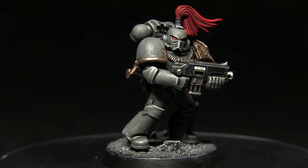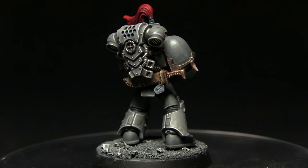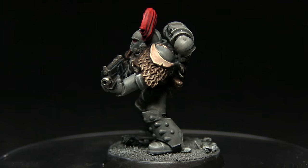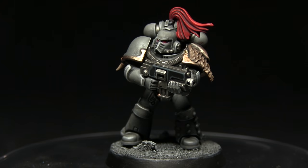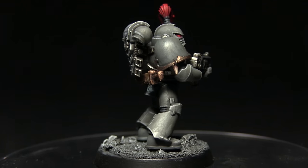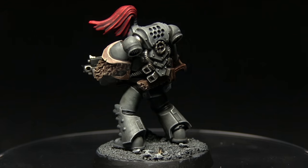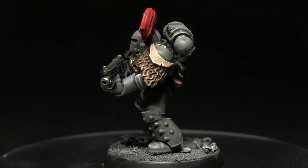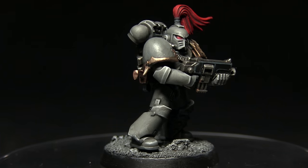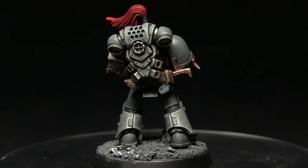And here we have the completed Space Wolf. For this miniature I've opted not to paint the studs on the left leg, however if you wanted to you could paint them in the same way as the bronze trim. If you enjoyed the tutorial be sure to check out my previous Horus Heresy videos where I show you how to paint other chapters such as the Sons of Horus, Word Bearers, and also the Ultramarines. If there are any other chapters you'd like to see covered, let me know in the comments and subscribe to be kept up to date. You can also support me from as little as a dollar a month via my Patreon page, which you can find linked in the description below. Thanks for watching and goodbye.